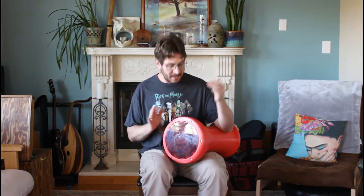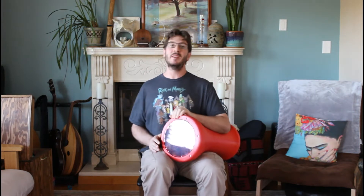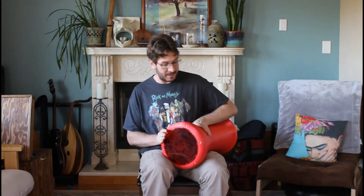Hi everyone. I'm back with the 3D printed drum today. I've been playing with it a little bit, and I like it. I like the way it sounds.